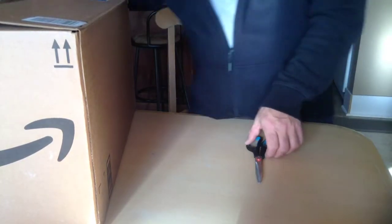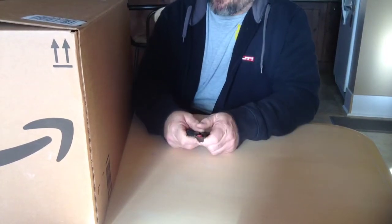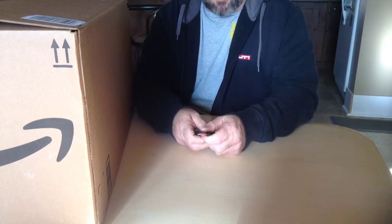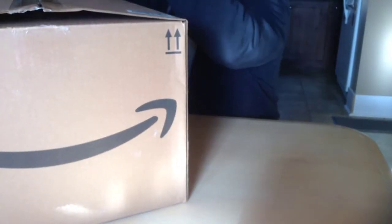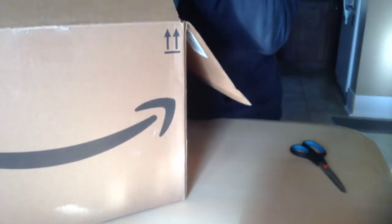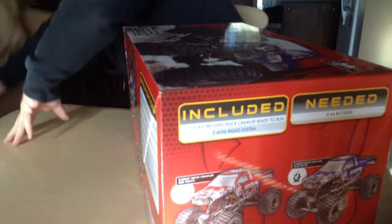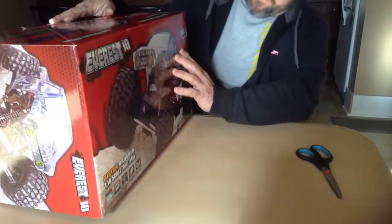Hello YouTube. Today I'm doing an unboxing — the first time I've ever gotten into scale rock crawling. Just got this in from Amazon. This is the Everest 10. This will be my first scale crawler.